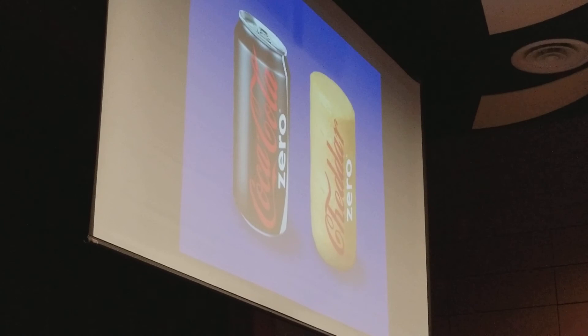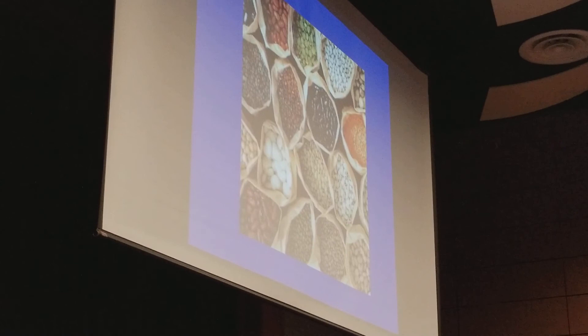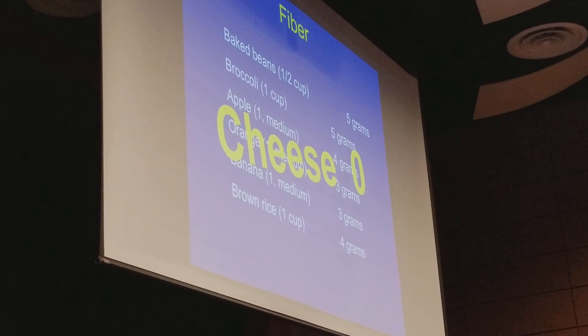Beans and vegetables have fiber in them, and fiber fills you up but has effectively no calories. Beans are a fiber champion, but broccoli, apples, oranges, and all of these foods have fiber. Velveeta is not a plant, so it doesn't have any fiber at all.